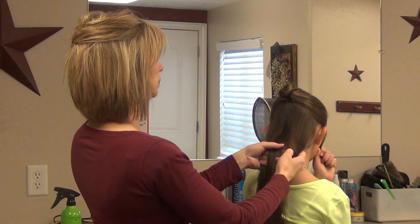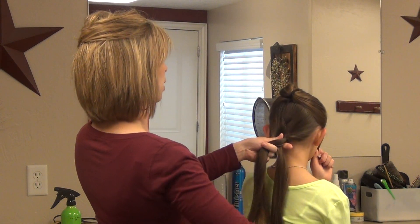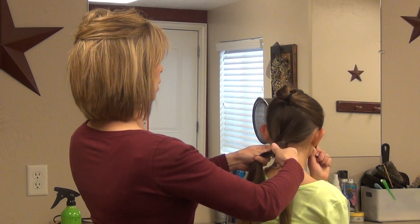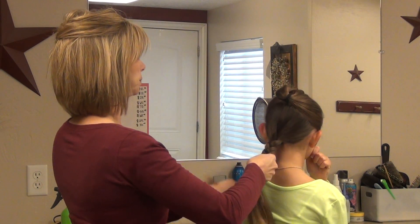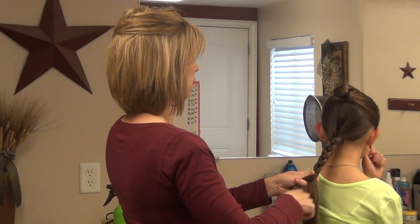Just your basic braids. When you're done, this layered braid kind of looks a little bit like a French braid. So we're going to braid this down. This is really easy to do on yourself, because it is just basic braids.